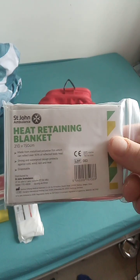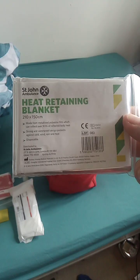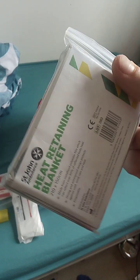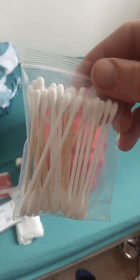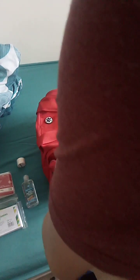Heat retaining blanket, also called an emergency blanket or mylar blanket if you're American - invented by NASA. And some cotton buds, or Q-tips. That's all that's in that one.